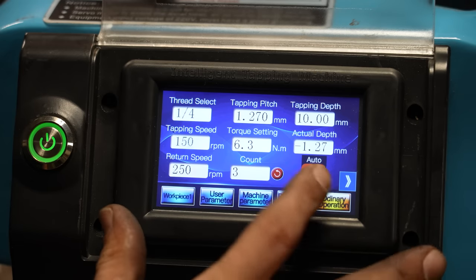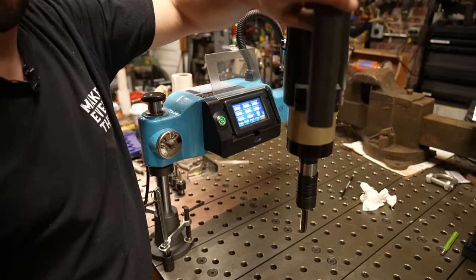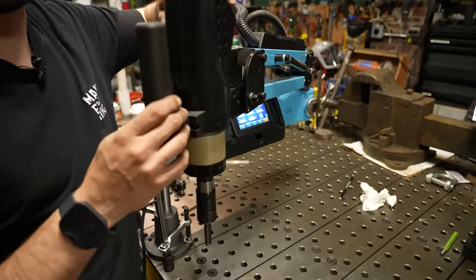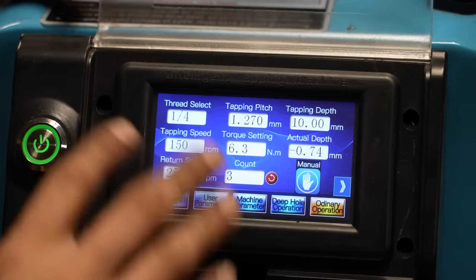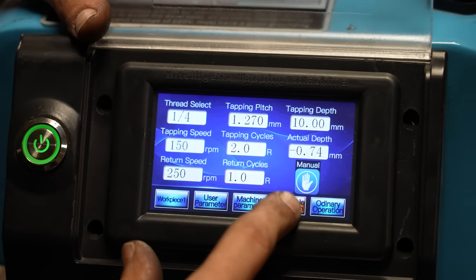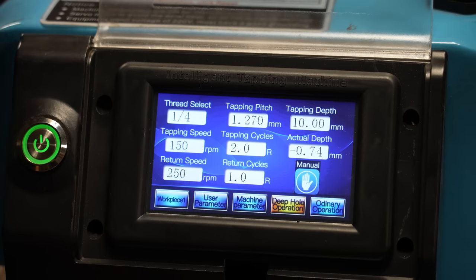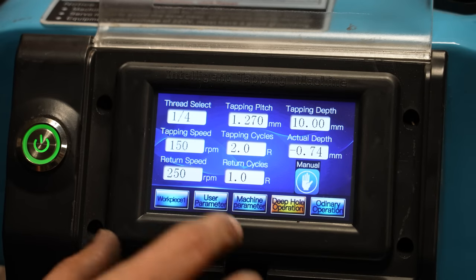It will also show you the cycle count. I usually keep mine on manual — you push the button, it goes down, push it again and it goes back. There are two little buttons, in and out. There's also a deep hole operation, which is really cool. What this does is it cycles down, backs out a little bit, then cycles down, backs out a little bit, basically breaking the chip as it goes. I'll show you how that works at that 10 millimeter depth.